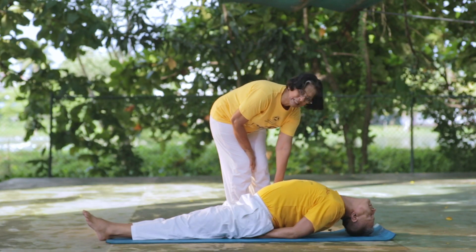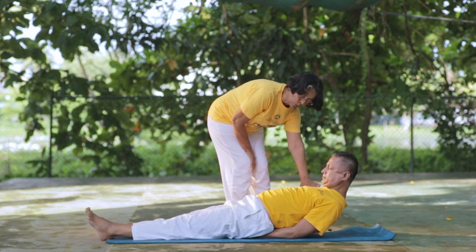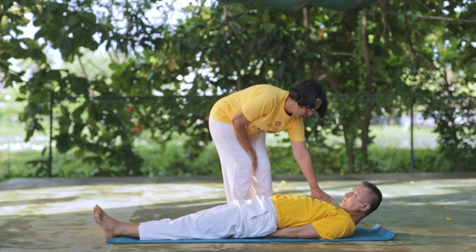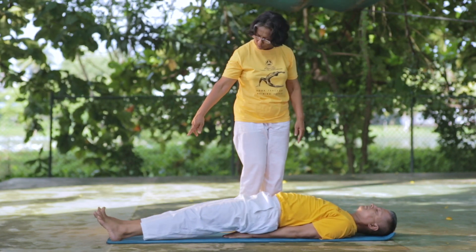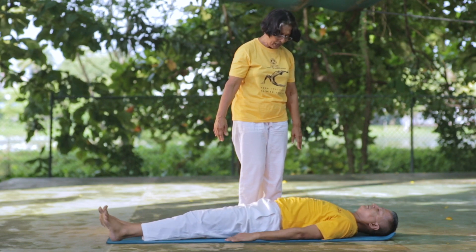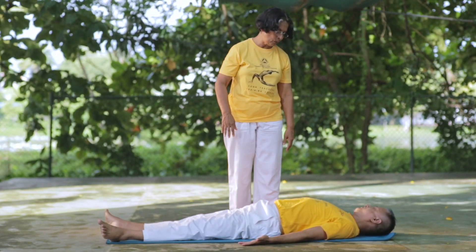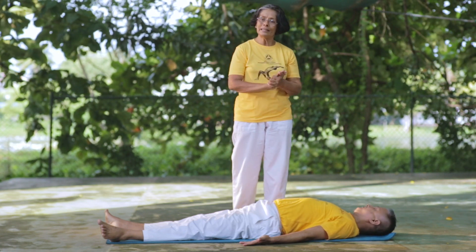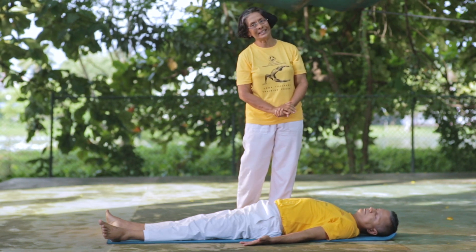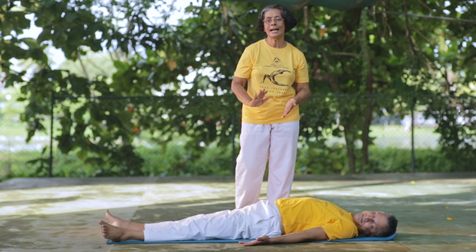If you want to make a connection with your body, you will be able to relax. This is Sarvangasana. Halasana follows. Then Matsyasana.